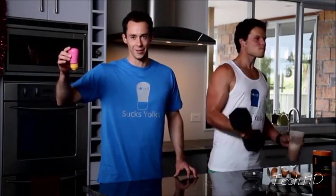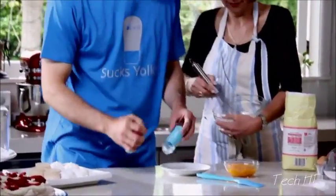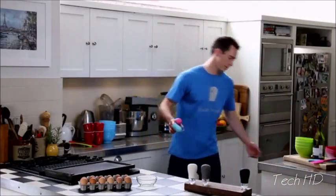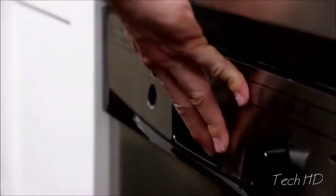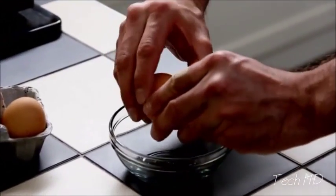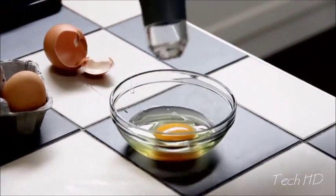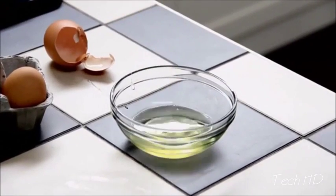It's easy to clean, easy to disassemble. The materials are food safe and dishwasher safe. It makes separating the yolk from the white simple and easy. It's The Yoker.